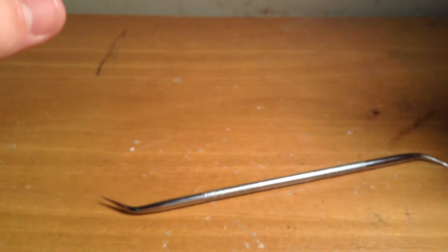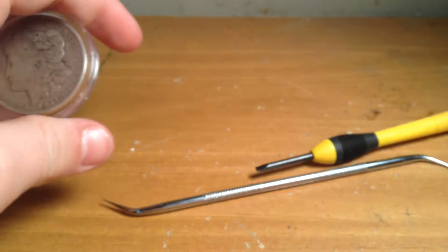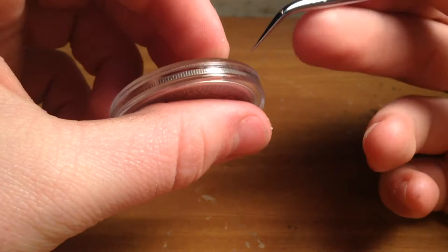What you're going to need is something sharp — a knife would work, something like that. Today I'm going to be using the sharp end of a dental supply, which obviously not everyone has.